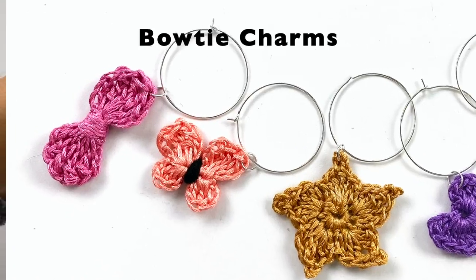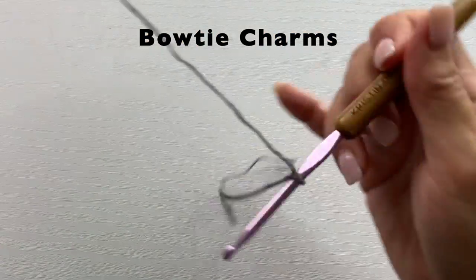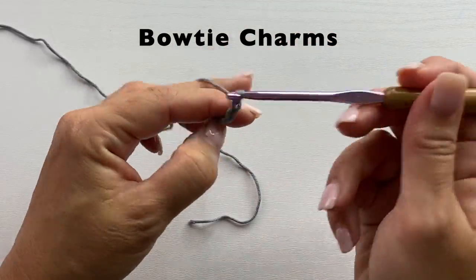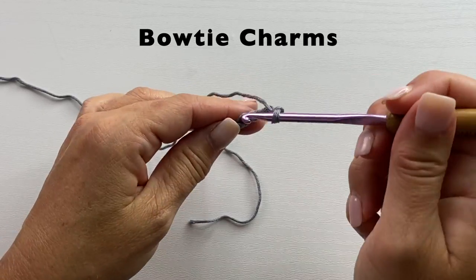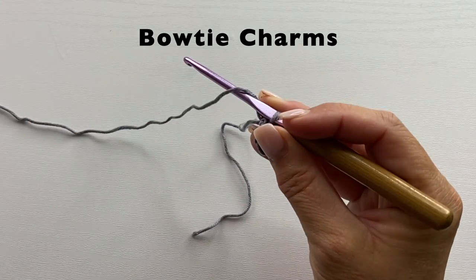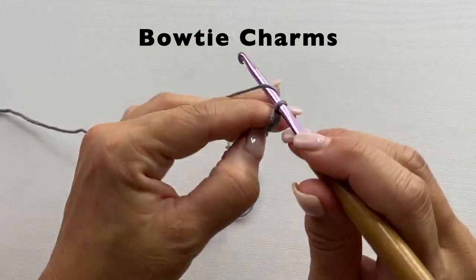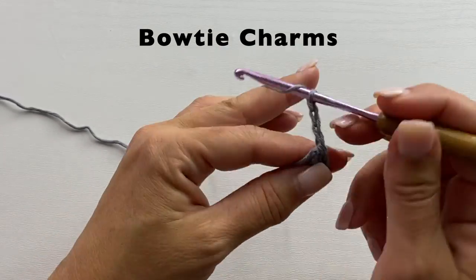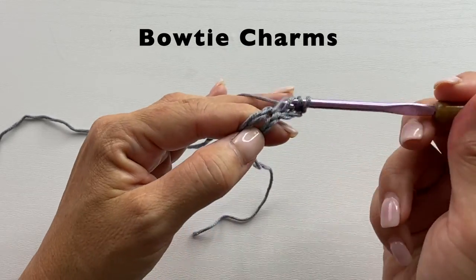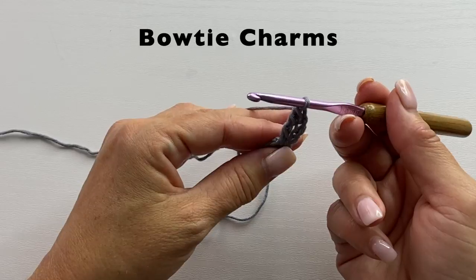Follow the link in the video description to download the pattern and get all the other extra information for turning this into a charm. For the bow tie motif, we will tie our yarn to our crochet hook, chain five, slip stitch to the fifth chain from our hook to form a ring, chain three. Treble crochet in the ring: yarn over twice, insert your hook in the ring, yarn over, pull up a loop, yarn over, pull through two, yarn over, pull through two, yarn over, pull through two.